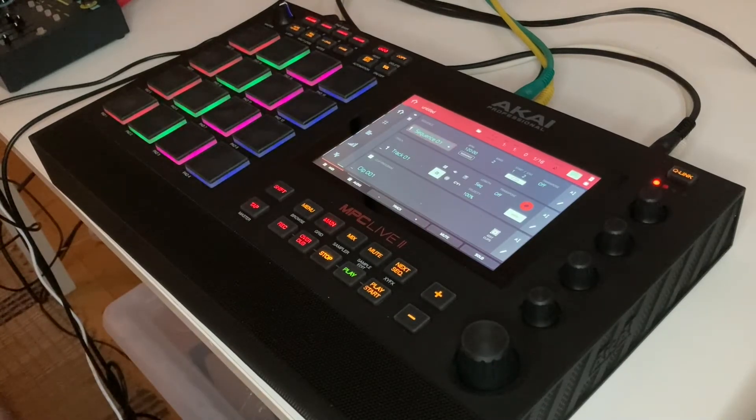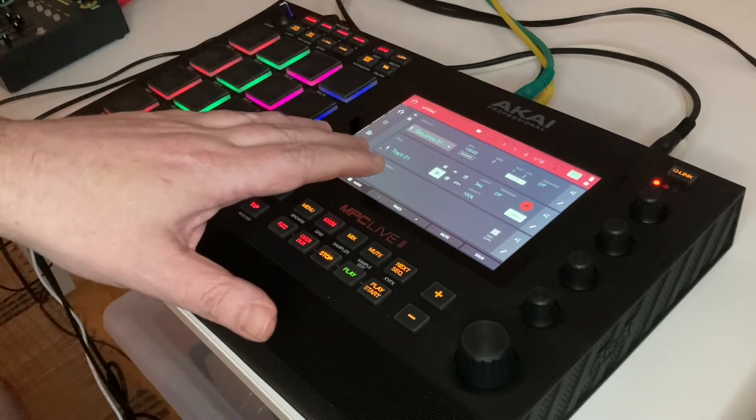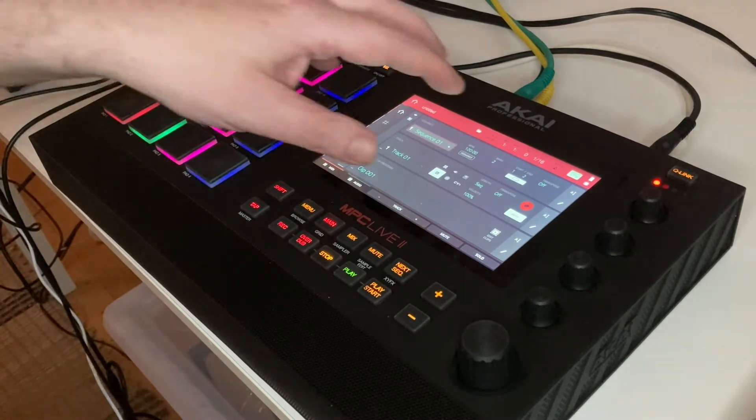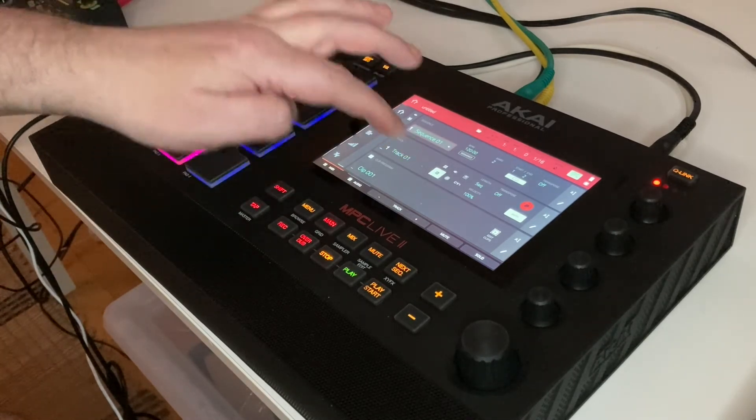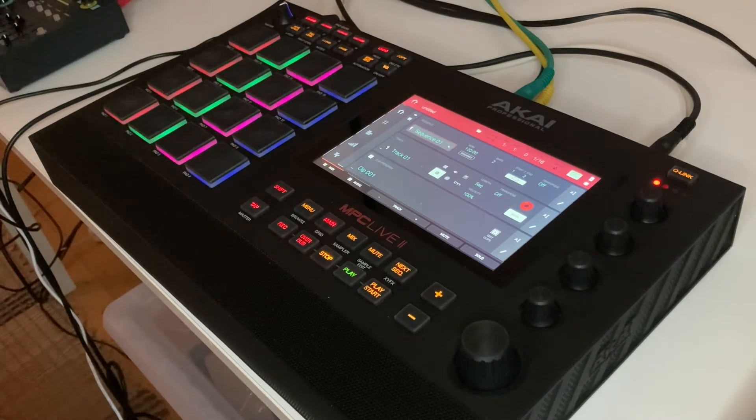I will now go over to camera two so we can have a look at the pad sampling on the MPC Live 2. We can see the MPC Live 2 open at the main screen. I've made a couple of settings — on the track I set it to clip program, which will allow each of the chunks of sample on each pad to loop, which will be useful for the demonstration. We lose some of the flexibility of the one-shot samples with that setting.